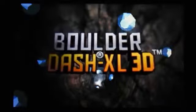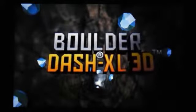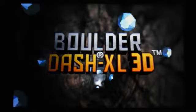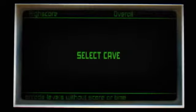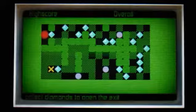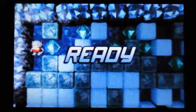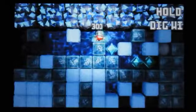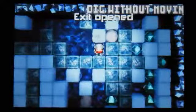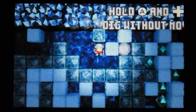We've got an option of Start, High Scores, Help, and Options. So we're just going to press Start. You can choose from Arcade, Puzzle, Zen, Score, and Retro. Just going to have a quick look at Arcade. And there's our cool robot character. Now all we've got to do is get to the exit — hold A to dig.